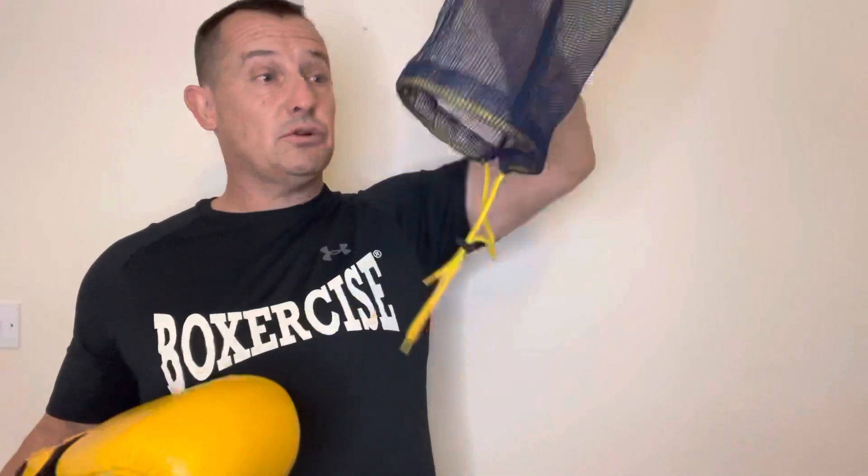You can also use this bag to put your hand wraps in and tie it up so that they don't mix up with the rest of your washing and tangle around that.